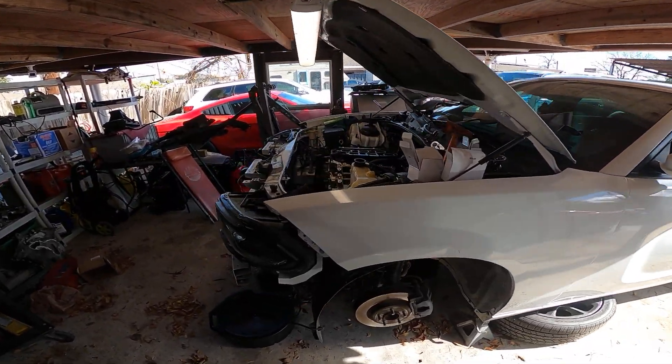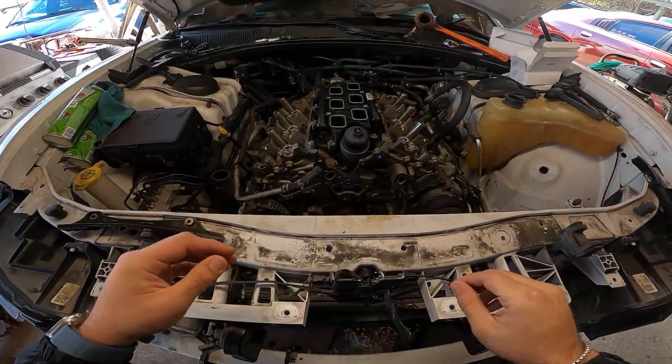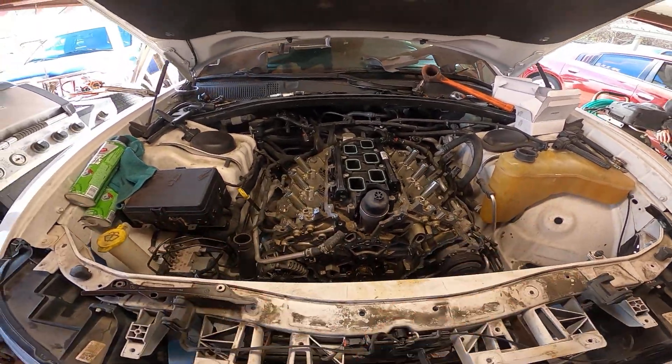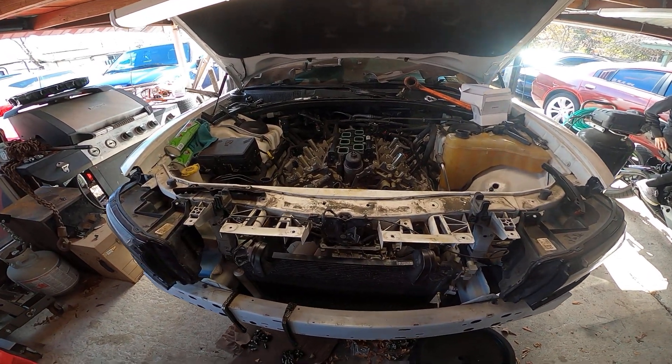This is a 2015 Dodge Charger over here and we're doing the camshafts, lifters, and all that good stuff. We removed the timing cover and everything and we're good to go now. There you go.